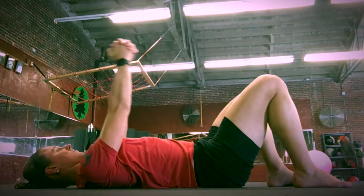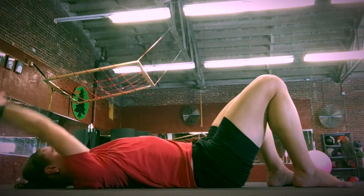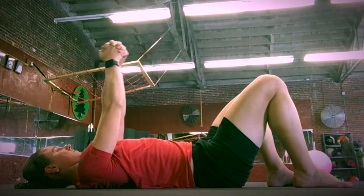Hands clasped together for pullovers: keep your elbows straight and pull your arms as far over towards the floor as possible. Knees stay bent and the rest of your body stays relaxed.